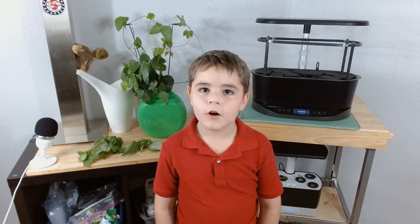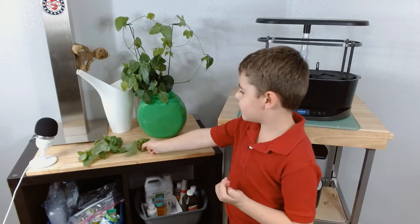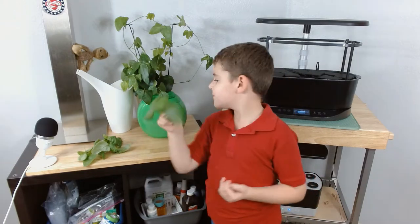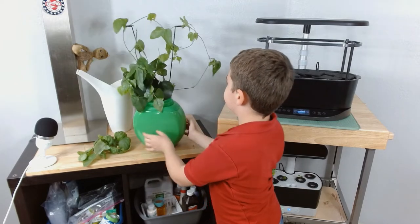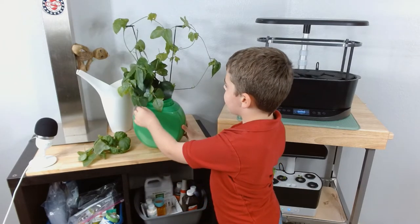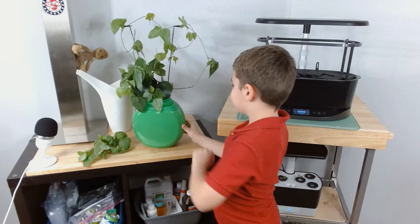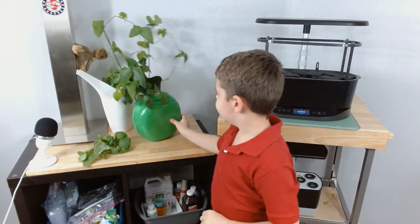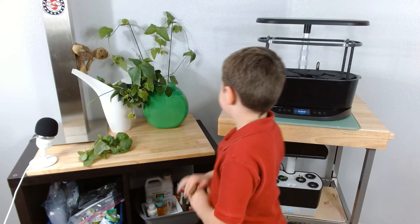Hi, my name is Nathan. Let's keep growing. This is our second time harvesting the basil. We had to move the lima bean plant into a separate pot — that thing's getting huge. Hey Nathan, can you carefully show everybody the roots? Okay dad, let me move this closer.